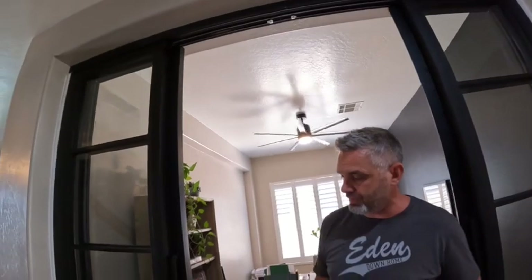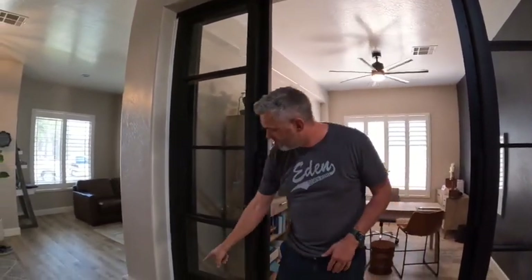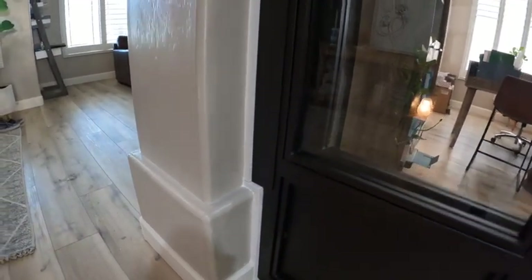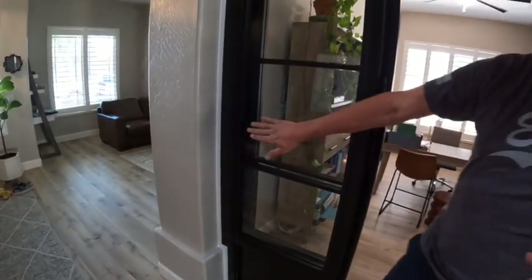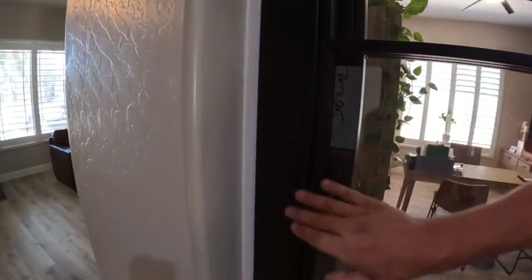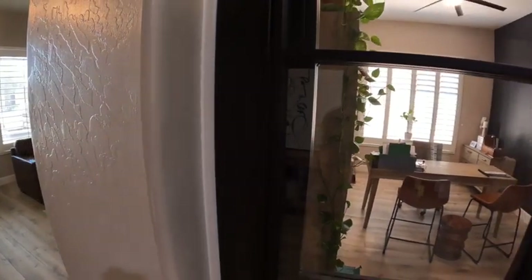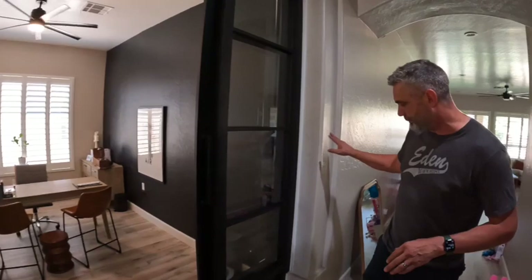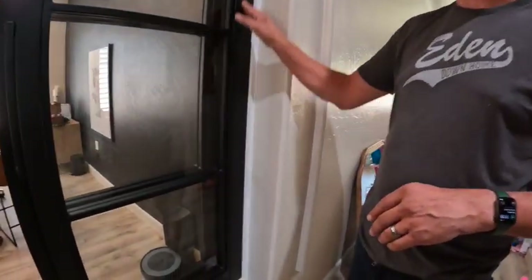And then with this one, what's unique — most doorways are just straight down. This one has a little bump out right there, so we had to fabricate something to go in there. Basically we did a spacer filler piece on the front and back, which keeps it in place and hides that little bump out.